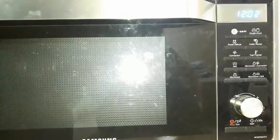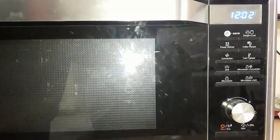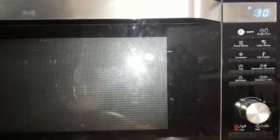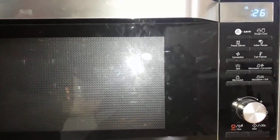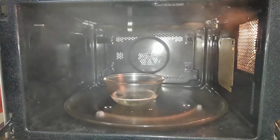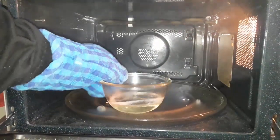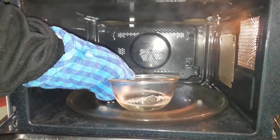Microwave it on high temperature just for 20 to 30 seconds, as per the quantity of soap base. Now you can see it's a liquid. Our soap base has been completely liquified — take it out of the microwave.